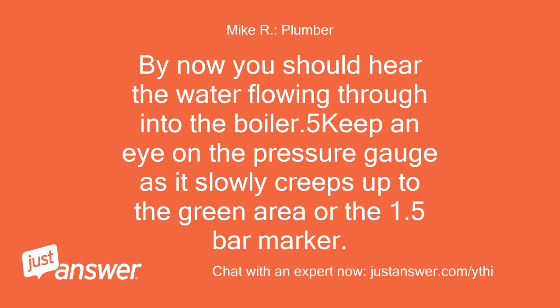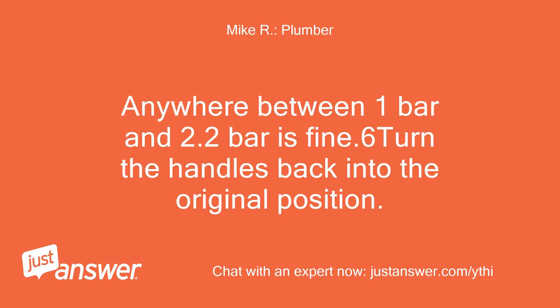By now you should hear the water flowing through into the boiler. Keep an eye on the pressure gauge as it slowly creeps up to the green area or the 1.5 bar marker. Anywhere between 1 bar and 2.2 bar is fine. Turn the handles back into the original position.